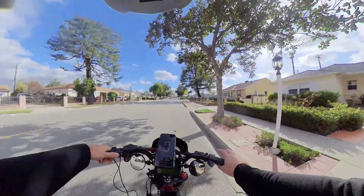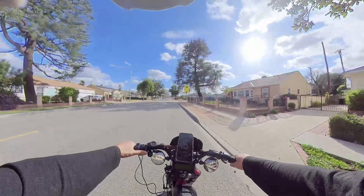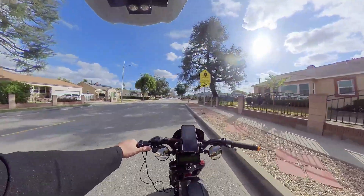You can see I don't even have my handlebar grip on my left side, because everything is just a draft mockup right now.